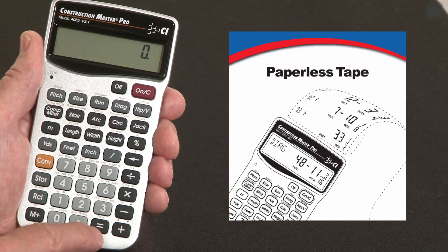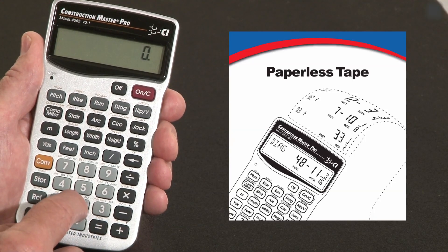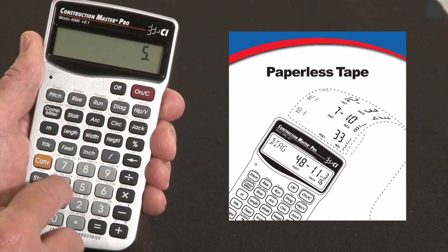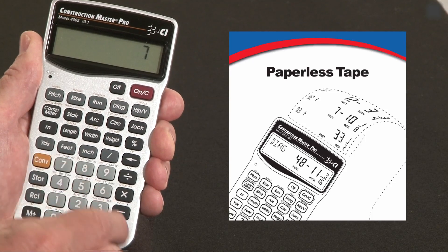If you use the paperless tape function right over the equal key here, you can double-check your answers without doubling your work. For instance, let me add a string of dimensions — I'll go without the units just to make it faster: two plus three plus four plus five plus seven, equals.